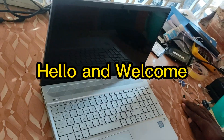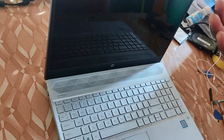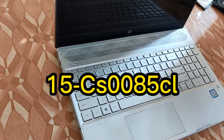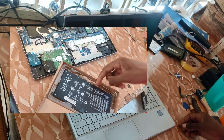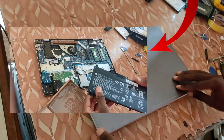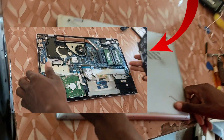Hello and welcome. This is an HP Pavilion laptop and the model number is 15-CS-0085-CL. In today's video I'm going to be showing you how to replace the battery. Following these steps it's very easy to change the battery — it's an internal battery.